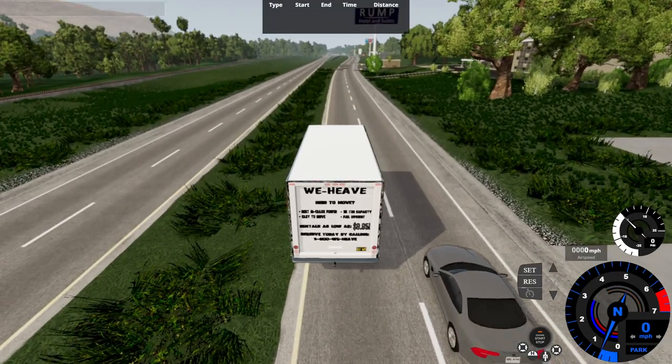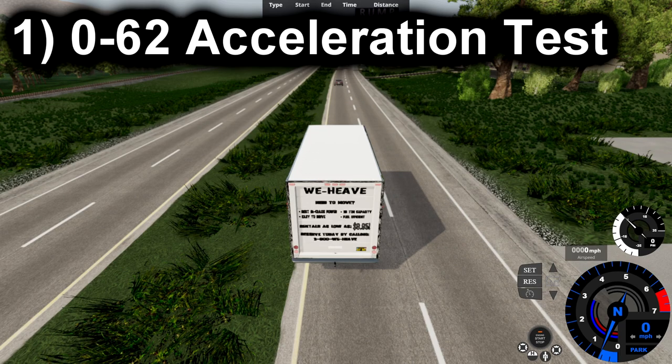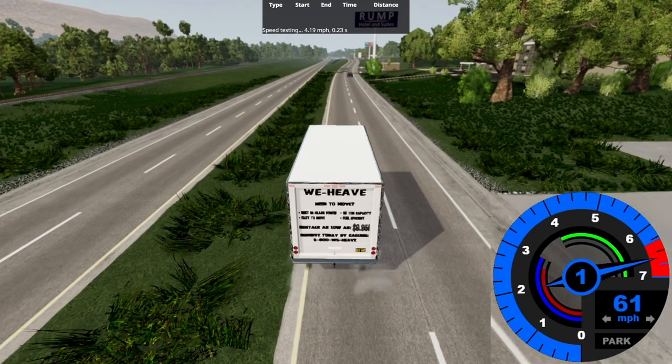I think I might have to shut off the thermals for this vehicle — let's find out. For our base performance test, we're going to start with the 0-62 acceleration test, followed by the 62-0 brake test, and finally a top speed run. So get ready for the 0-60 test.